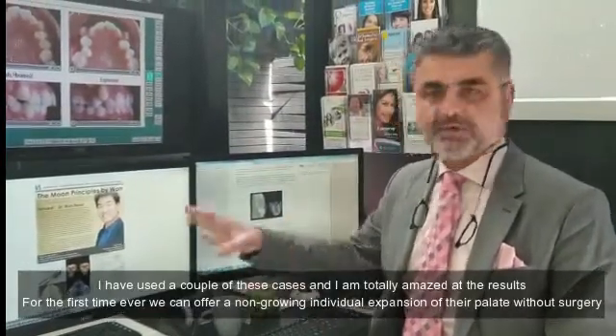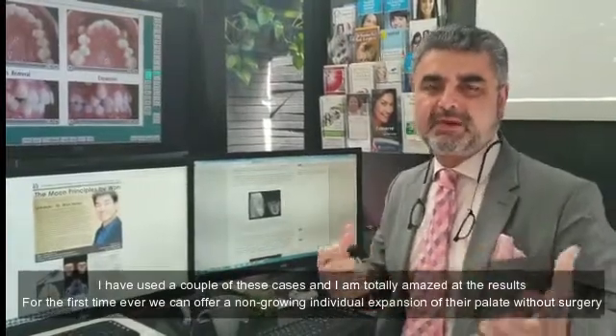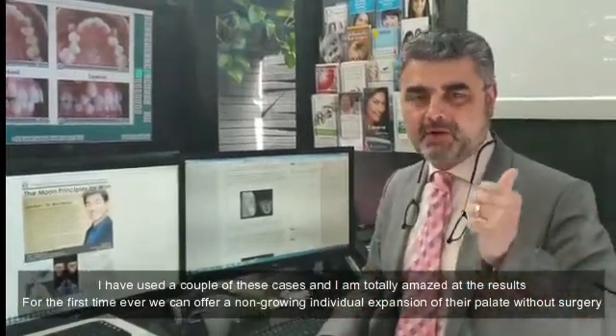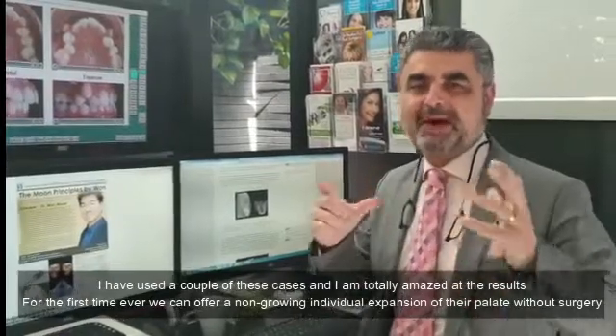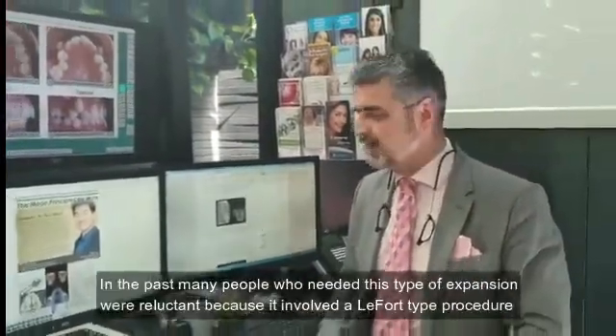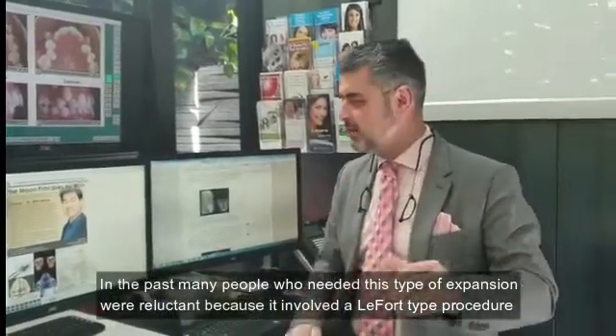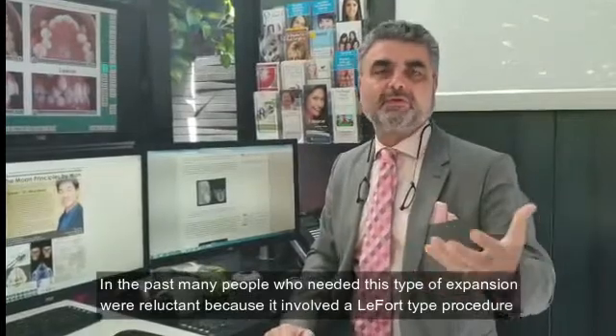I have used a couple of these cases and I'm totally amazed at the results. For the first time ever, we can offer a non-growing individual expansion of their palate without surgery. In the past, many people who needed this type of expansion were reluctant because it involved a LeFort type procedure.